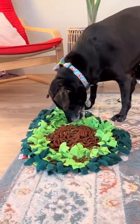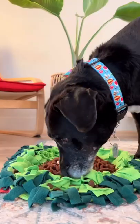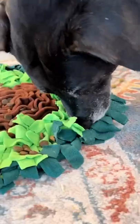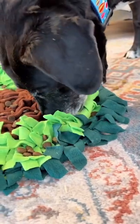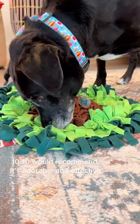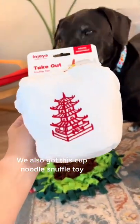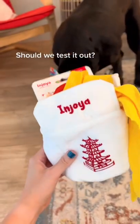It's time! Sniffy snoofy — that sniffer is really working hard! 10 out of 10, would recommend. It's adorable and effective. We also got this cup noodle snuffle toy — should we test it out?